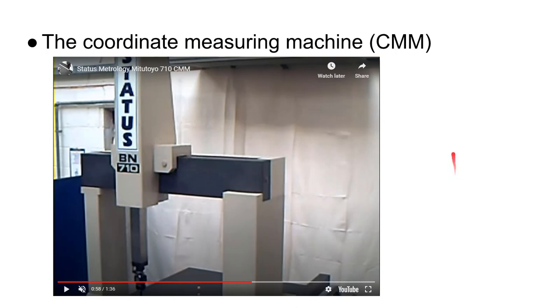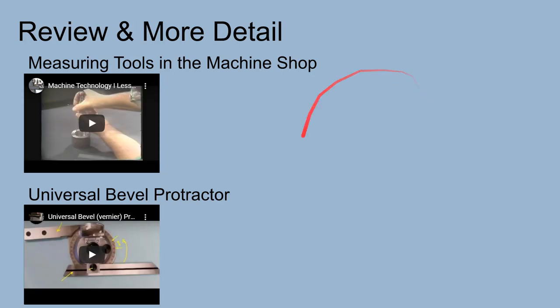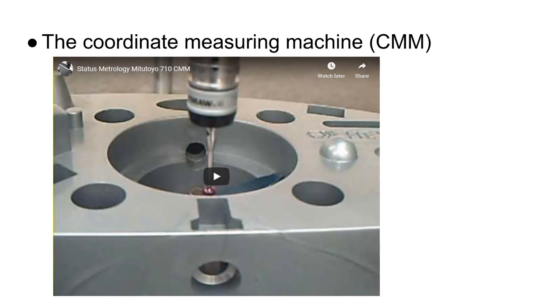Many of these slides have additional references I've included — feel free to use those. I know that's an awful lot to cover in a lecture. Try not to watch it all at once. If you did — congratulations — and make sure you can read those measuring instruments.